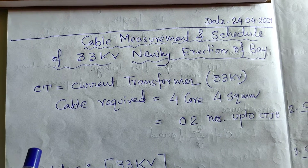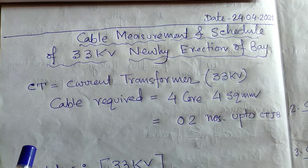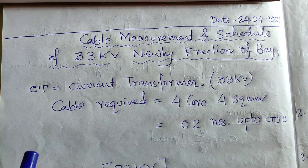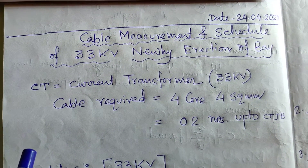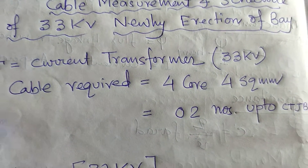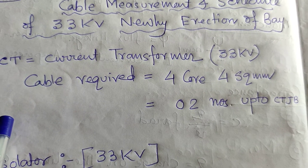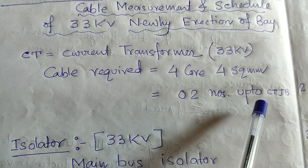After forming all the things, you have to schedule for the cable that you have to lay on the switchyard from the control panel of the control room up to the newly erected bay. From the CT, from the current transformers, you have to lay four-core 4 sq mm cable, two numbers, up to the CT JB.